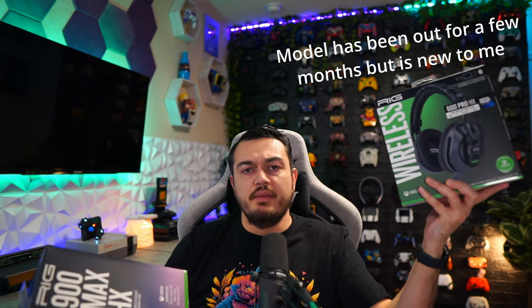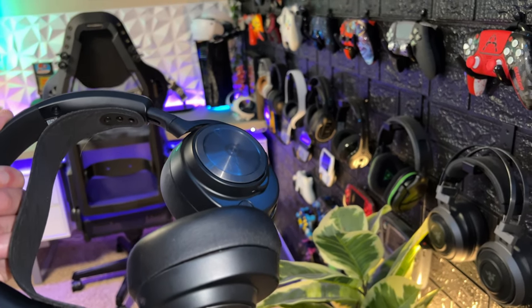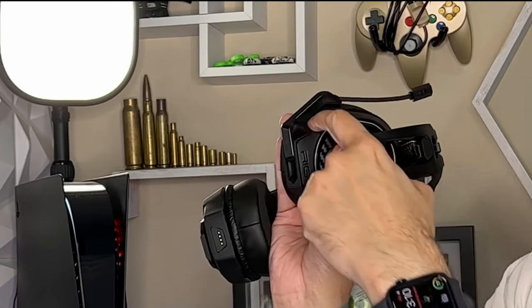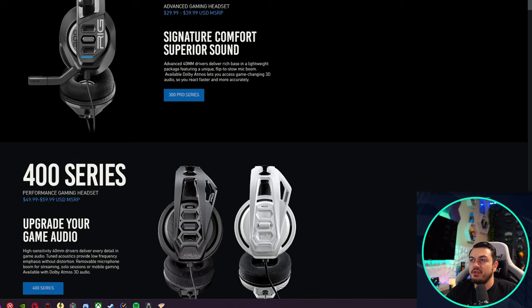Nikon's headset company RIG has been on the push recently, releasing two models back-to-back — a mid-range wireless Xbox headset and a flagship beast to take on the Astro A50X and the Steel Series Nova Pros. I first met this company back in April 2022 when I tested the RIG H100 Pro HX — a good headset, but not great. Micro USB on the back in 2022? I was expecting USB-C or something, but USB-C does still exist in this day and age.